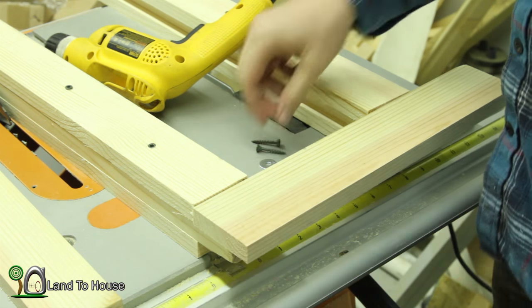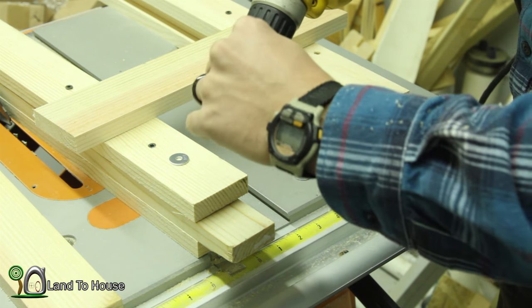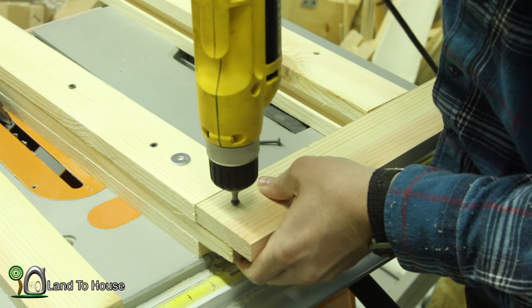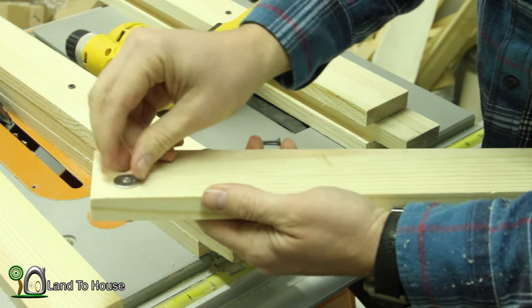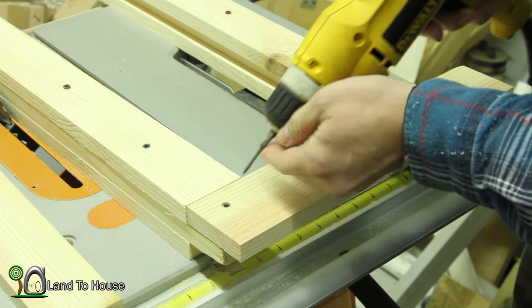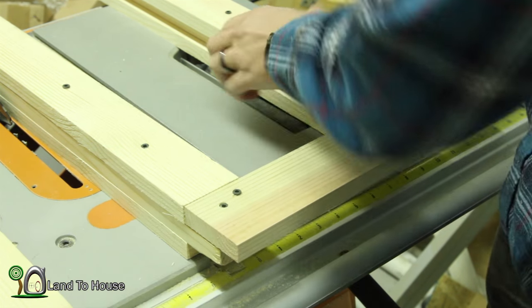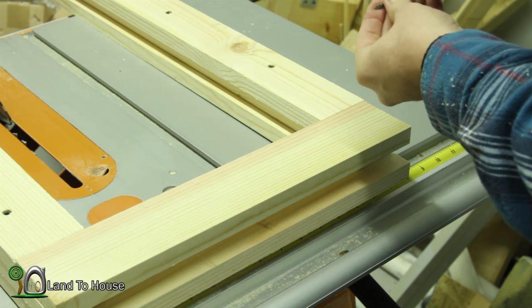Now let's attach our top board. Just like the others, we're also going to use a washer here. I'll get the screw started, line it up, and put a screw in. I'll also put a couple of screws in just to keep it in place, but these won't be quite as tight. Now let's do the other side just like this one. I'll flip it over and put screws on this side just to keep the board in place.